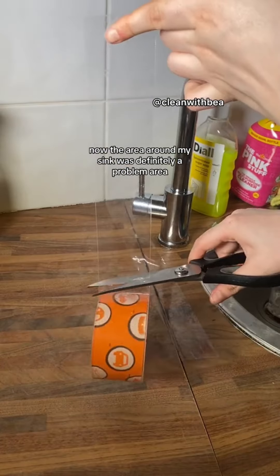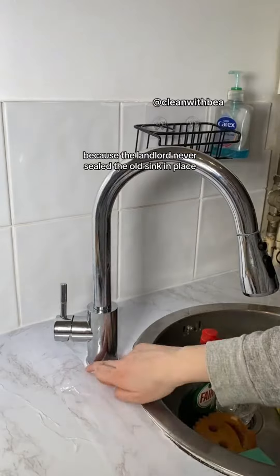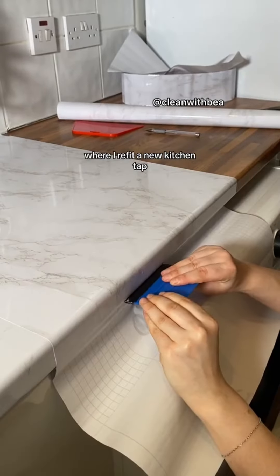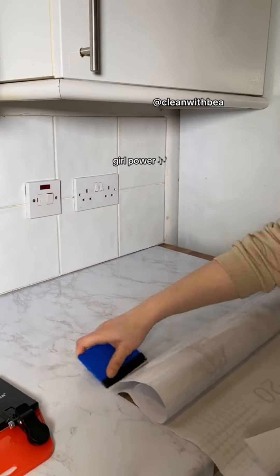The area around my sink was definitely a problem area. That countertop was by far the most damaged in the entire kitchen, because the landlord never sealed the old sink in place. I explained all this in my previous video where I refit a new kitchen tap. So that area got a lot of TLC — tender loving care, not the band. Though I do love them. Girl power!